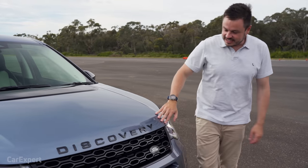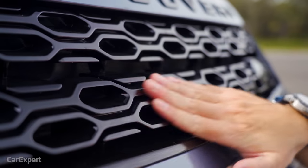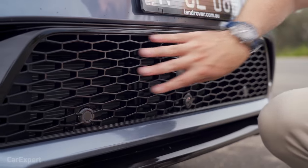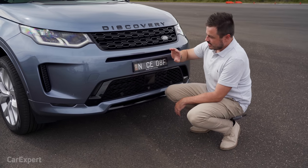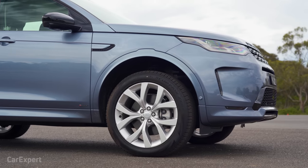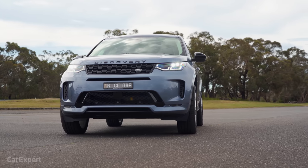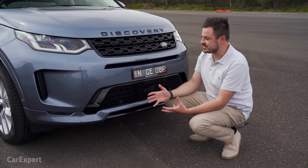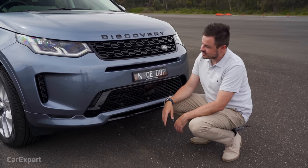In terms of design at the front, I love this black pack — Discovery all in black, with a piano black grille section, and more black working its way further down, spliced with that blue colour. Land Rover offers a really nice variety of colours; not many manufacturers offer 11 to choose from, and I think it gives this car a presence on the road and makes it look a whole lot more premium than its price tag suggests.